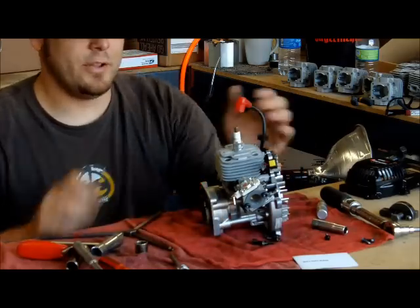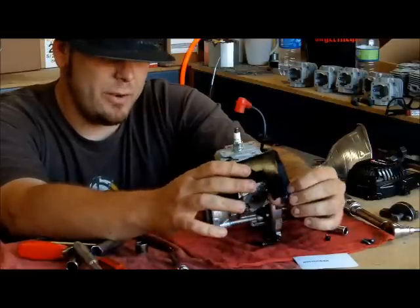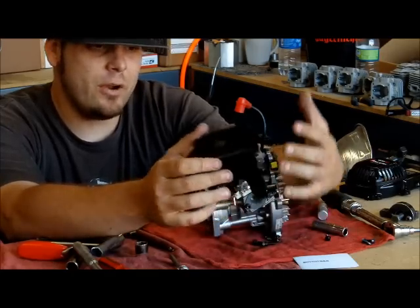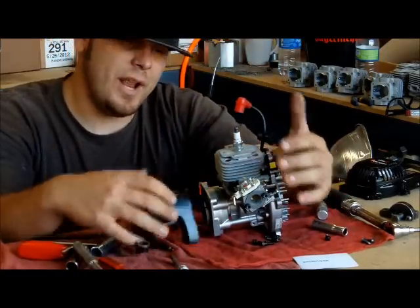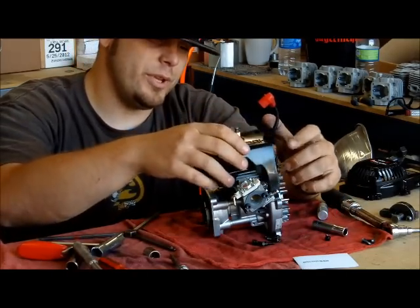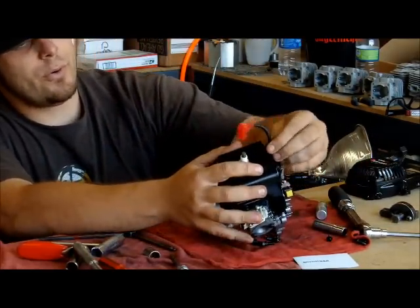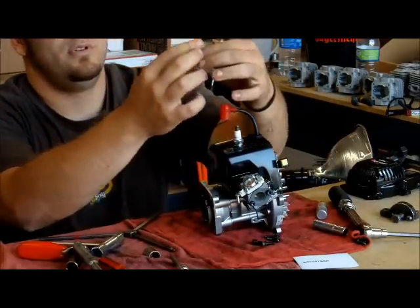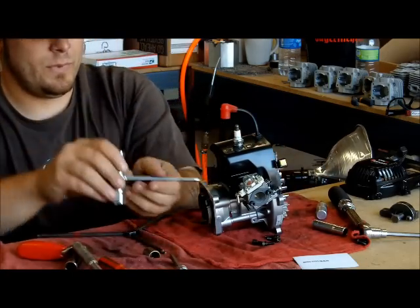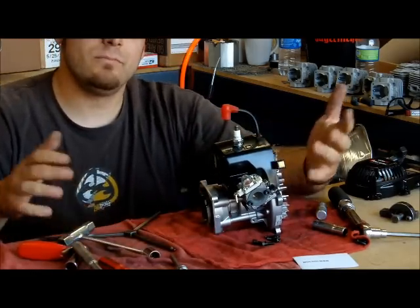You're almost there — it's kind of looking like a motor already. Next will be your top shroud. A lot of people don't like to run them, but these things will really keep your motor cool. It channels air for you. Without it, your air just flies wherever it wants and doesn't actually come through the fins. I'd suggest always having an engine shroud — it helps with the cooling. Put it on, line your coil up, push the grommet through, a little Phillips head bolt, and the side. There is no torque spec for this bolt — just a nice snug fit.